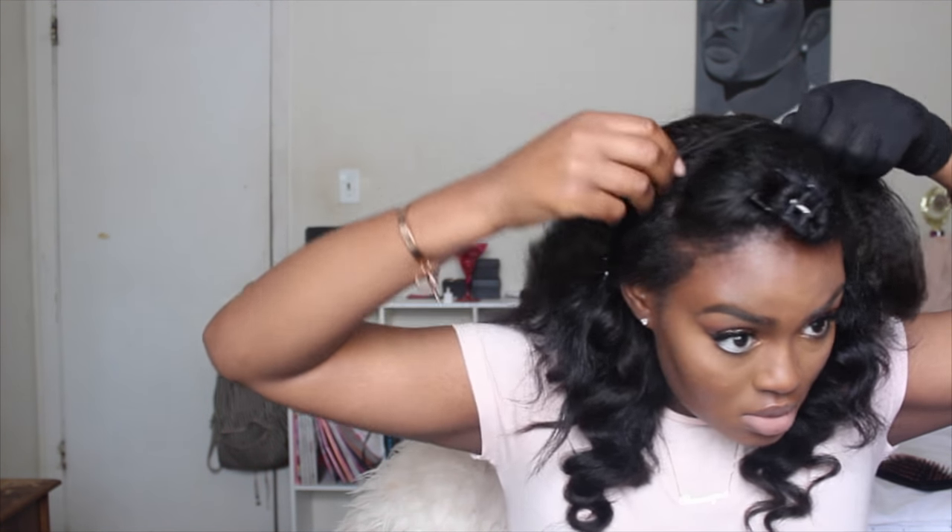Moving on to the top of my head, I parted my hair in a U-shape and that's where I'm going to be placing the clip-in basically on the crown of my head, using my 16-inch 4-clip weft.